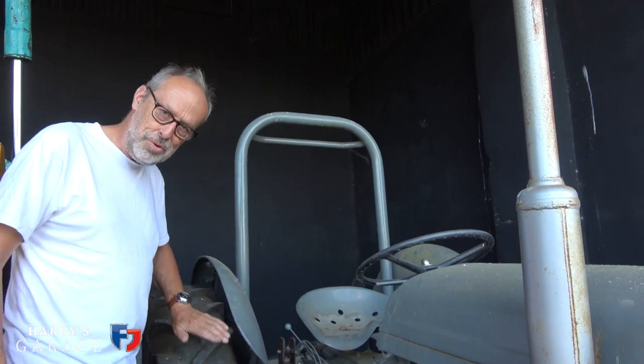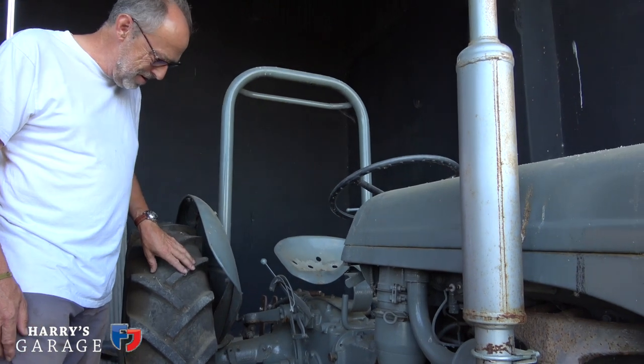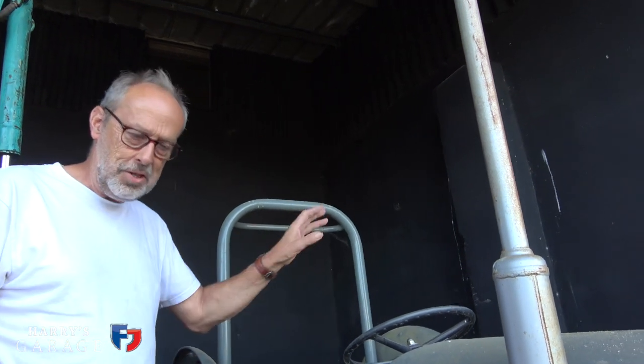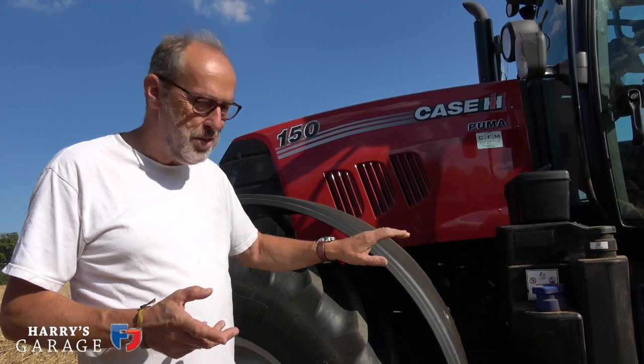Also worth pointing out — it was two-wheel drive, with cleated tyres, just the same sort of design as you see today, but two-wheel drive because it was all about manoeuvrability and they didn't really have the horsepower to need four-wheel drive. Right, let's get back to the Case. So we're back with the Case again — that grey Fergie is 70 years old now compared to this, but as I say there are some similarities and some major changes.